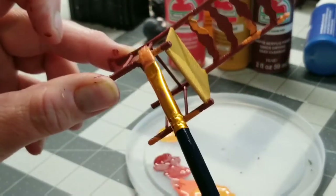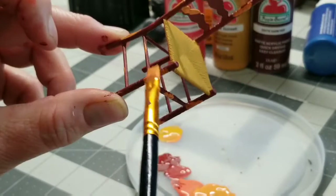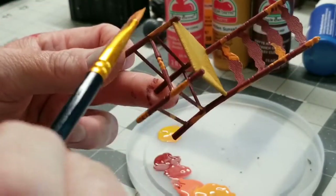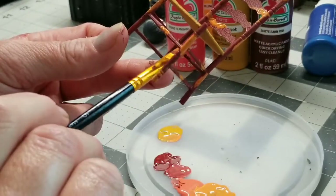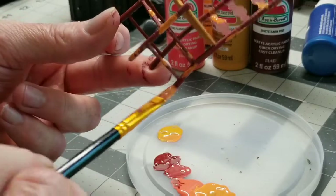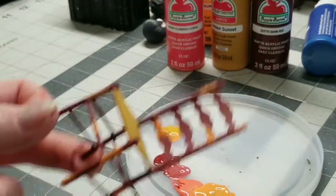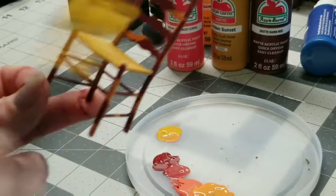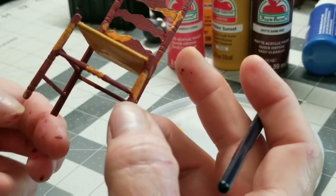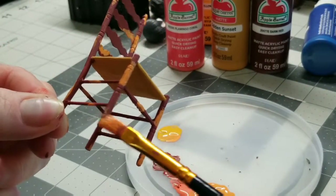If this was a real chair I was doing for my home — and I have painted a lot of furniture — I would probably prefer to use maybe some crackle paint. But I really don't think crackle paint on something this small is going to show up, so we're going to try at the end to do some things to kind of help it look a little more aged.